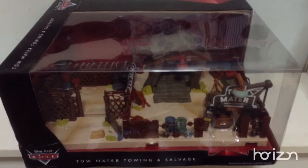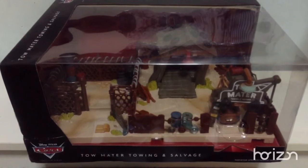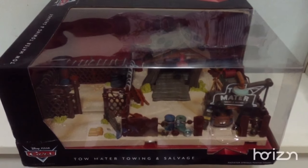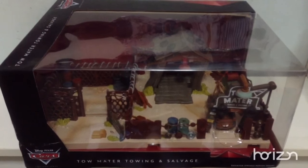Hi viewers, welcome to SafeS TV. In this video, Toy Lecture is going to show you Tow Mater, Towing and Salvage. It is made from the Precision series and it's a new thing that Mattel hasn't done in a very long time. So let's start it up and check it out.